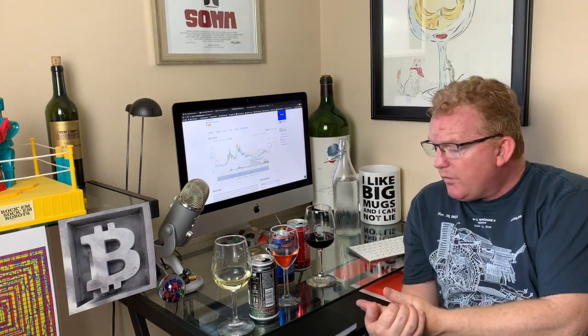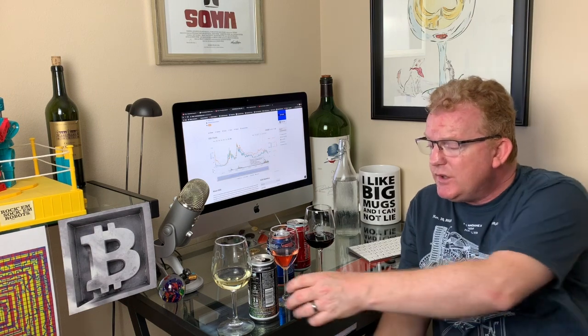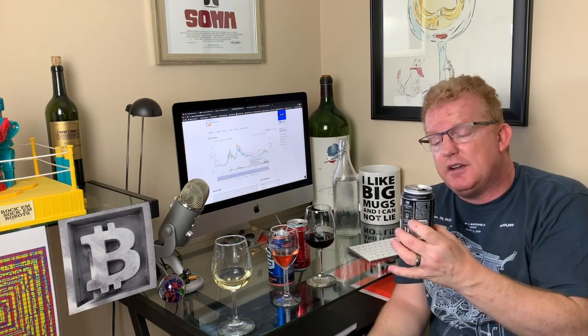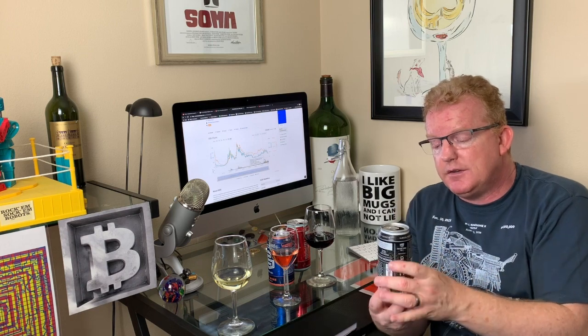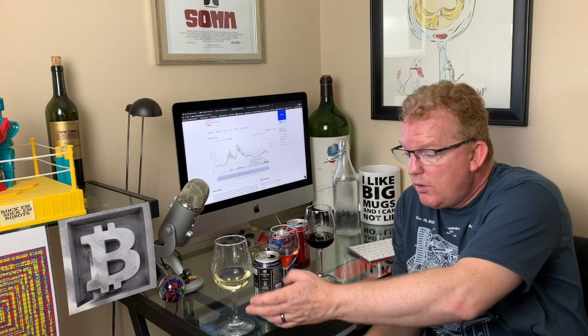Welcome back everybody to bonus time. Here we are with these wonderful summertime wines. Going to a party or a picnic, you get two glasses out of a 375ml can — that's 12 ounces, basically the equivalent of a half bottle of wine.